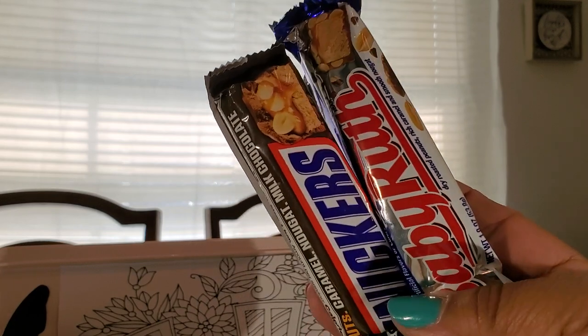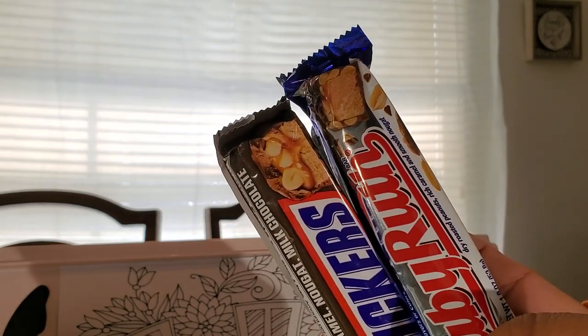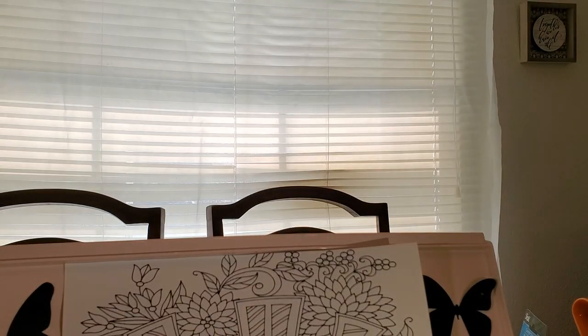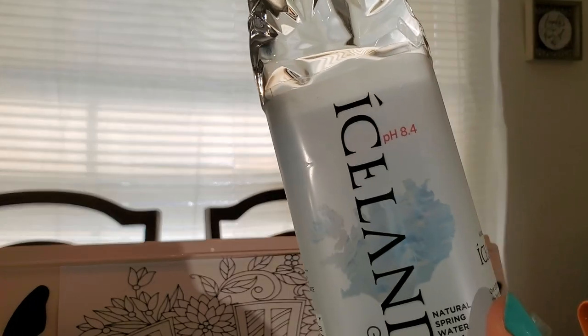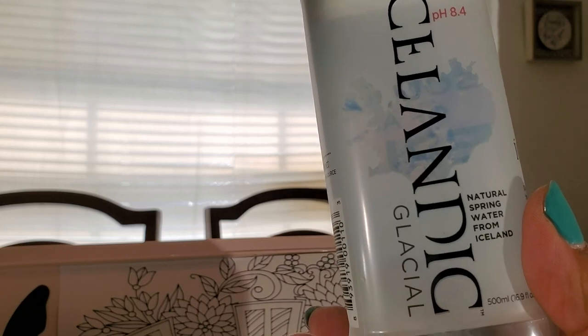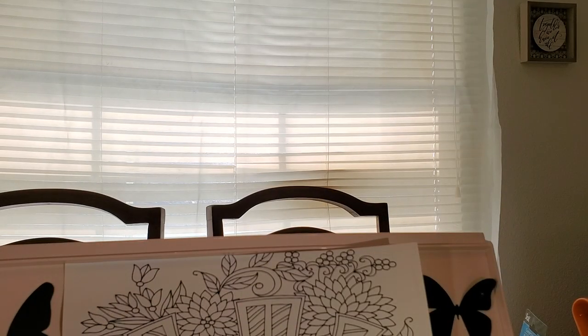I also got some snacks — a Snickers bar and a Baby Ruth bar. That's to quench my chocolate fix when I want something sweet. I got about four of the Icelandic Glacial water — this is 16 fluid ounces — so I've got about four of those.